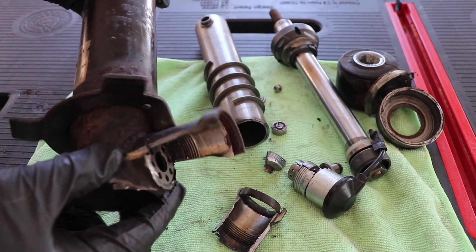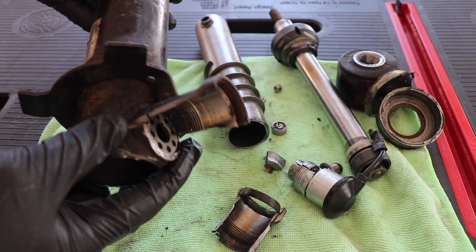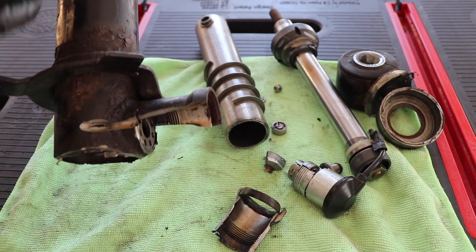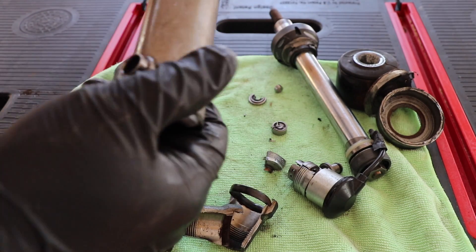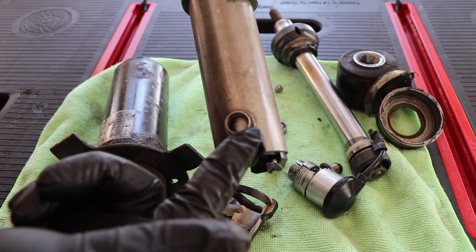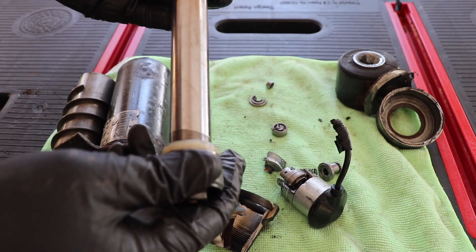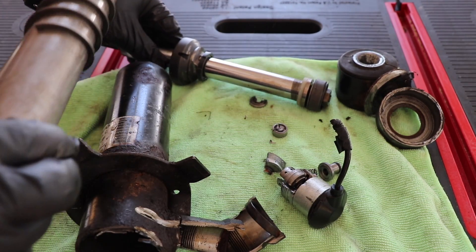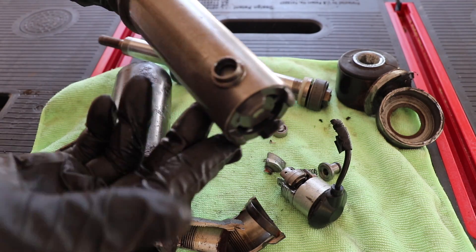Let's start with the major components. This is a twin tube design — twin tube meaning there are two tubes. Here's the structural tube on the outside, and here you can see the tube welded perpendicularly to the main axis. Then you have the inner tube, and here you can see an orifice. That's how you're able to change the damping settings from soft to firm. And here you have the piston — it moves up and down. This piston pushes on the hydraulic fluid, and it goes through the orifice, and that's how you get your damping.